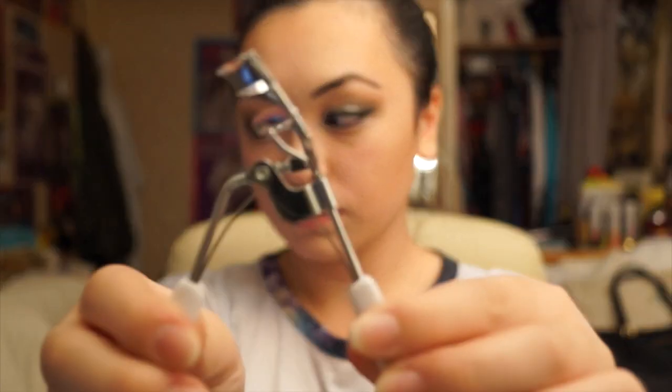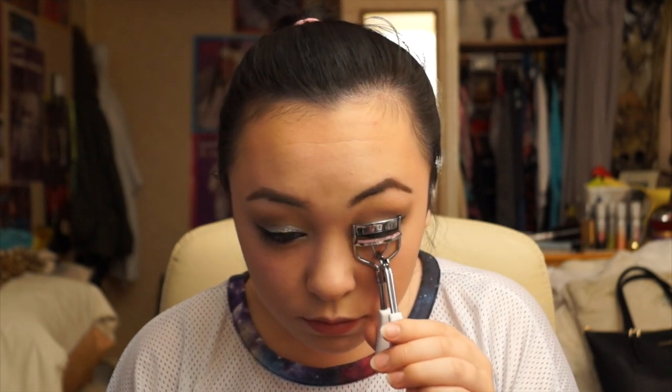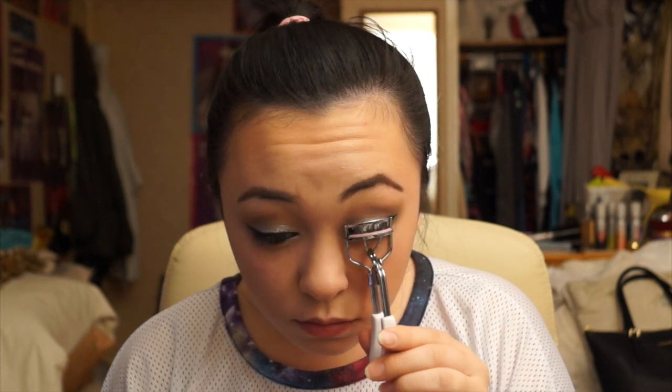Now taking some lash curlers, I'm just going to be slightly curling my lashes because I'll be putting on some false lashes. So just by curling them, I'm going to give them a little lift so they kind of blend in with the false lashes.